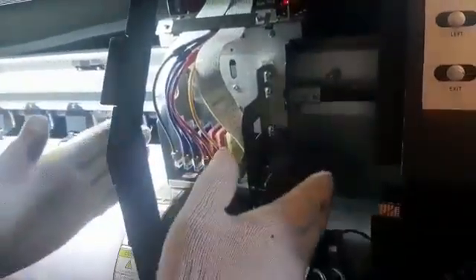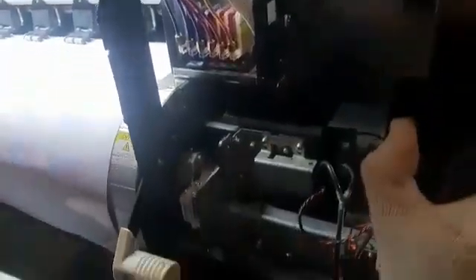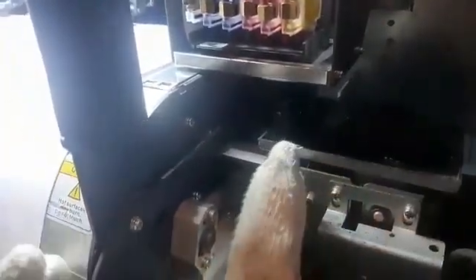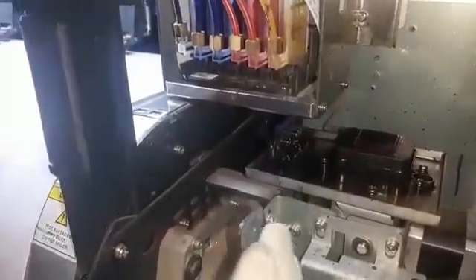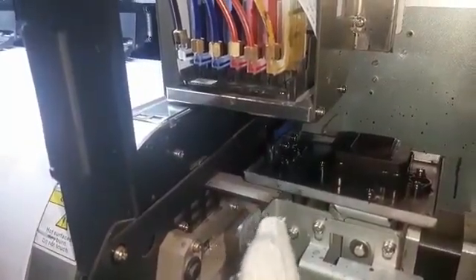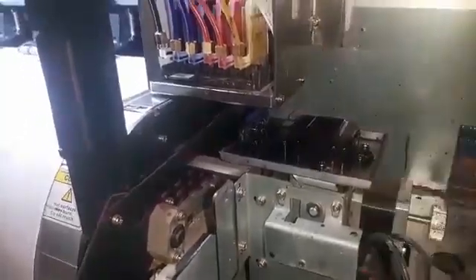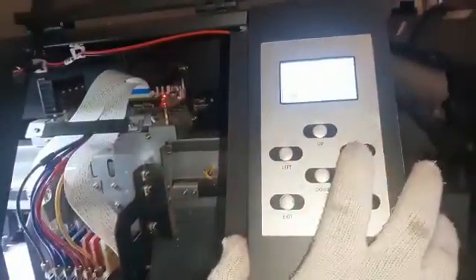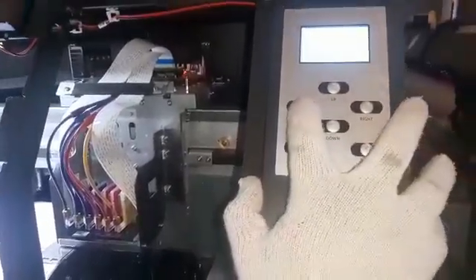The moment you press enter, the head moves itself away from the lifting station. Underneath you can see there is a blue wiper — this is the one we want to set. The head automatically aligns itself to the last set position. Using the control panel, you can move the head to the left or to the right.